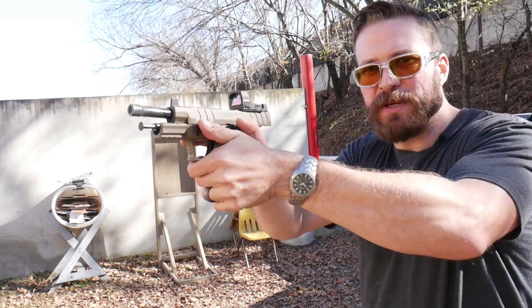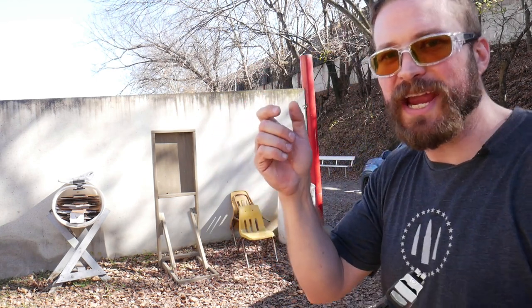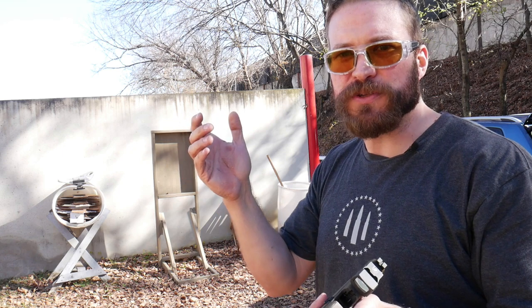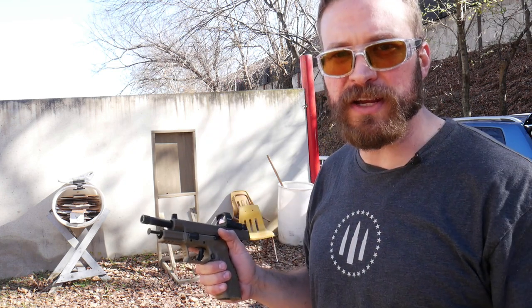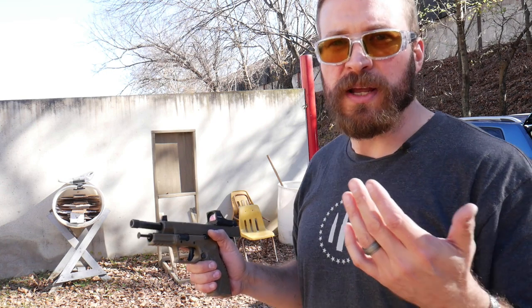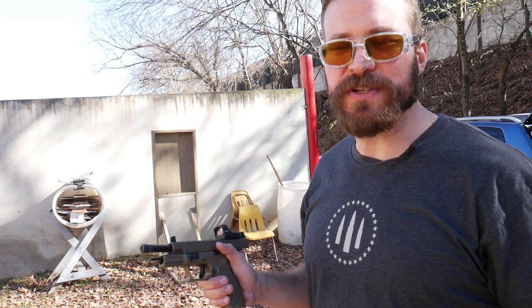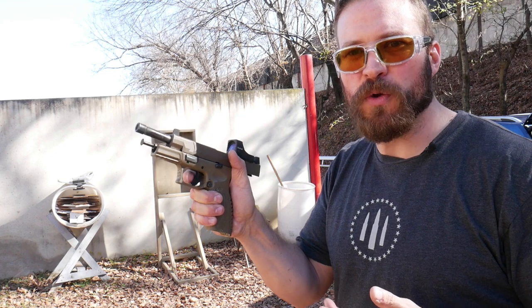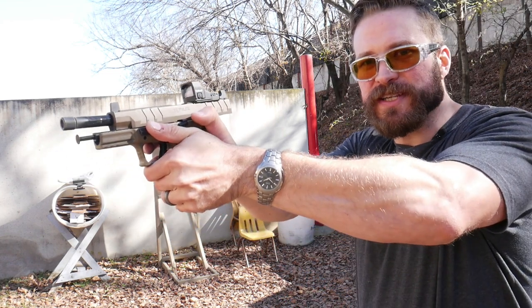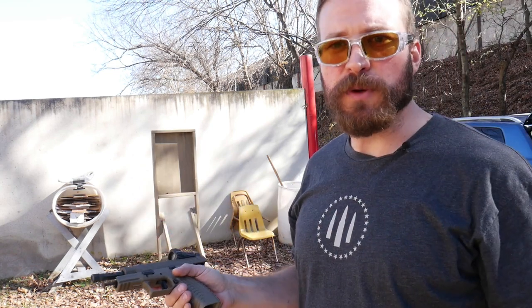The grip force you're going to be using is going to be near a hundred percent from your support hand — basically like swinging a hammer. People who do a lot of things with their hands or do a lot of shooting are going to have more developed muscles, so somebody like me is going to say I don't grip the gun that hard. But if you're somebody who doesn't do a lot of stuff with their hands or maybe a smaller stature, it's going to feel like you're using a lot more grip strength. Regardless, you want to maintain dexterity with your trigger finger. I use about as much grip strength as swinging a hammer, but I'm also 6'5 and 230, so your mileage may vary.